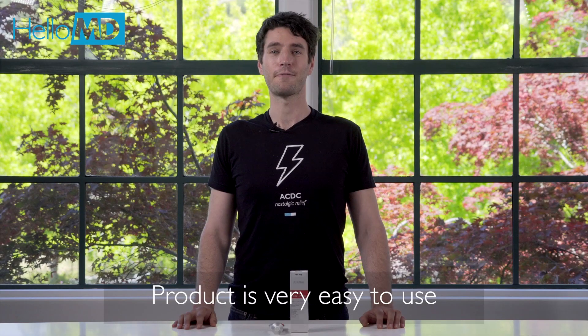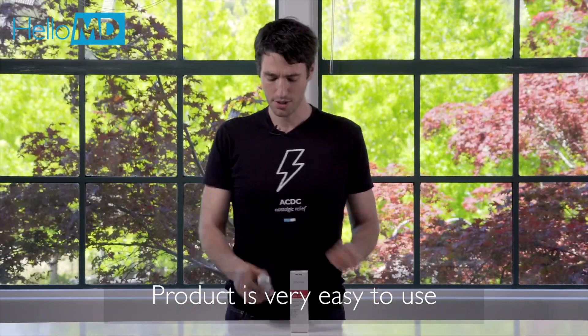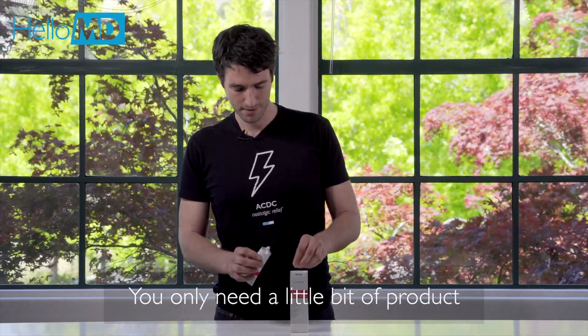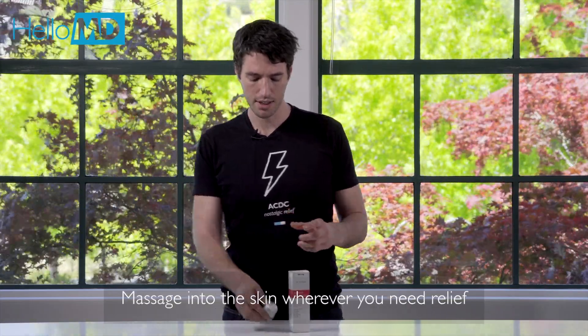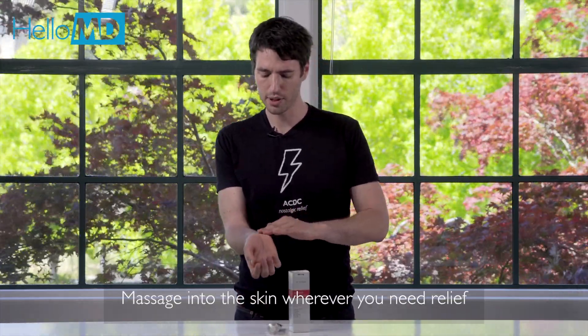You can also see that the tube is inside a child-proof package. This product is very easy to use — just unscrew the cap, take a little bit of cream out of the tube, and then massage it into the skin wherever you need relief.